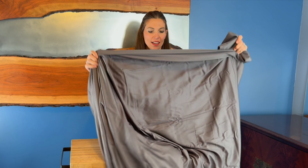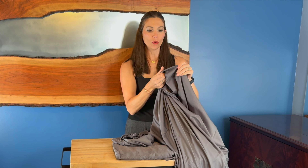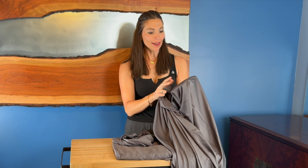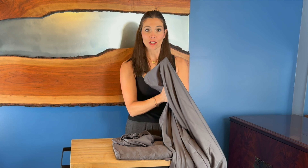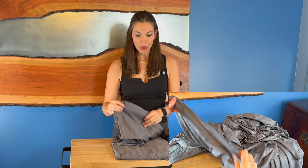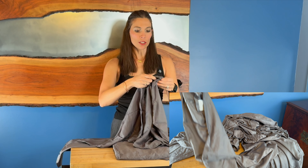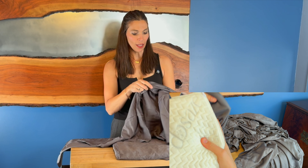You've got four pieces in the set. This is your flat sheet. It has a nice cooling feel and it's very soft. It is actually a rayon derived from bamboo, which is awesome because that's going to make it really breathable. It's all machine washable. You get two pillowcases that will feel really nice as you're laying there.